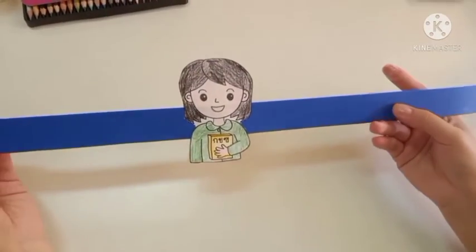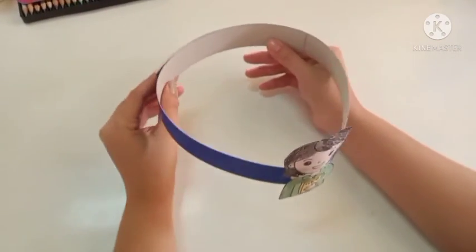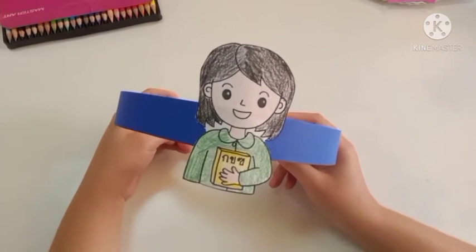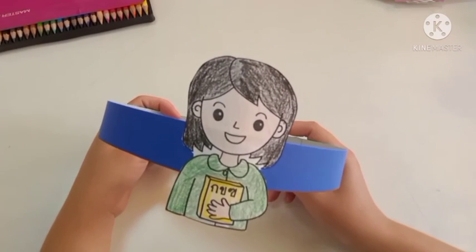When you have finished, wrap the blue strip around your head and make a circle, like so. I hope you've enjoyed making your headband — see you next time, goodbye!